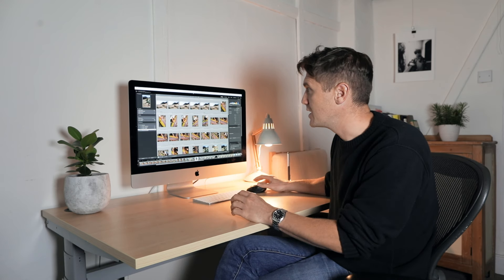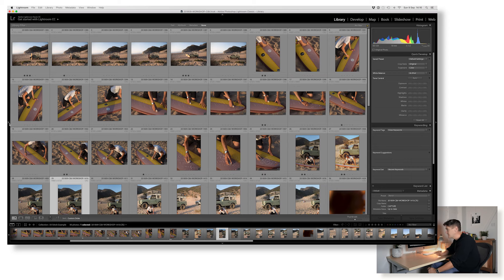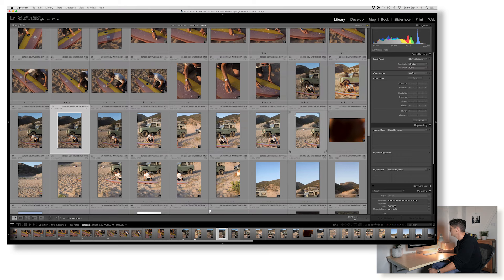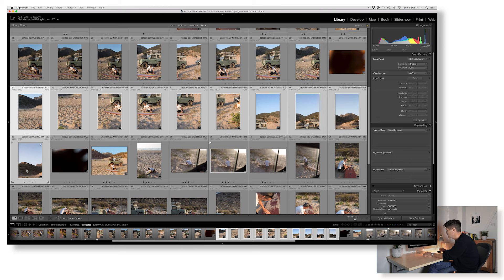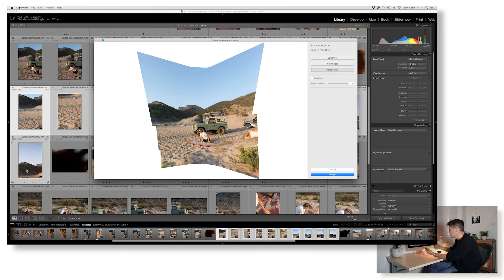Let's have a look at Lightroom and I think it'll become pretty clear. When you import your card, everything comes in sequentially ordered by capture time. You'll notice a blank frame and a hand frame — so I now know that everything in between these two frames is part of a 50 and Stitch. All I need to do is select them all and hit Ctrl+M, which tells Lightroom to create a panoramic image from all of those separate frames. Had I not shot these blank frames I wouldn't know where the stitch started and where it ended.